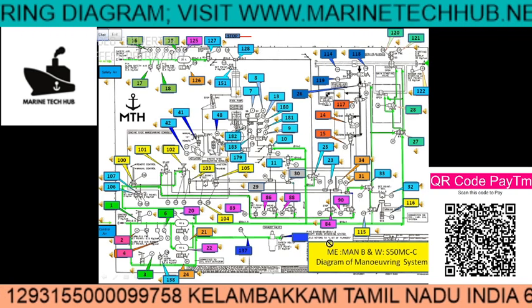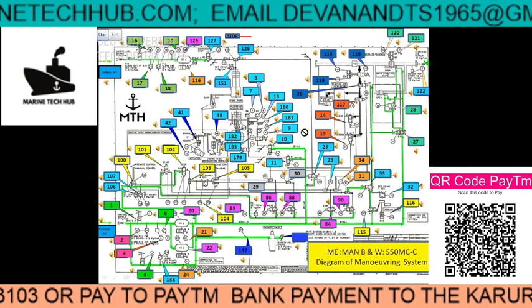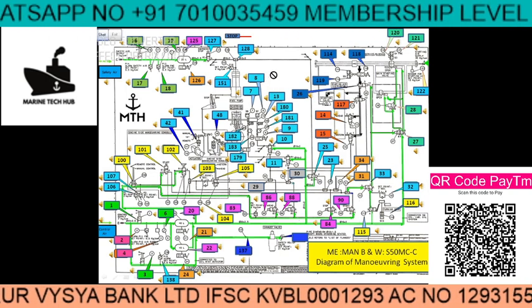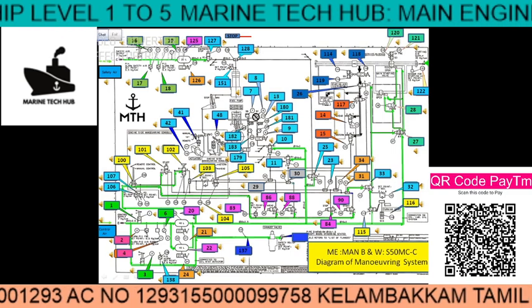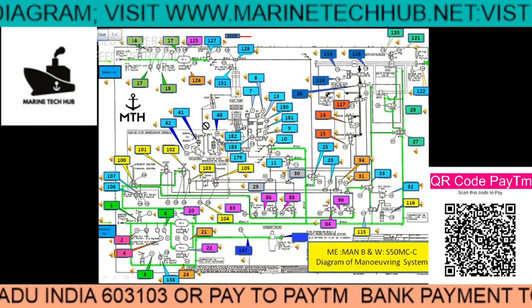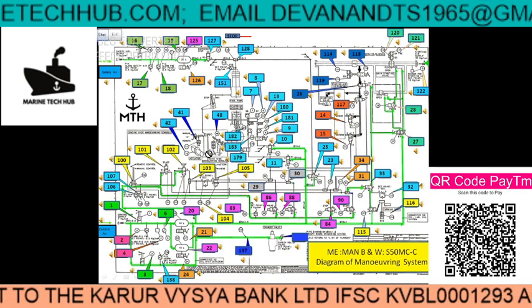Today I would like to explain about the manoeuvring diagram, especially for the main engine MAN B&W. What MAN B&W provides is a diagram similar to this, but the very important thing is how to identify each component and where it is placed in the engine. What I have done is made the manoeuvring diagram so that if you click on these numbers, you go to exactly where the components are, and when you click on the speaker icon, you can hear what each component is meant for.